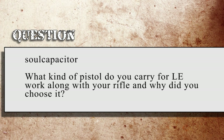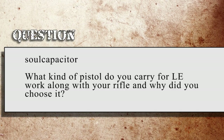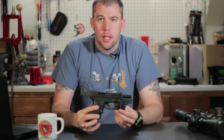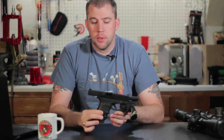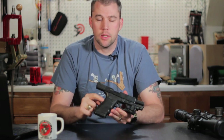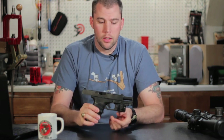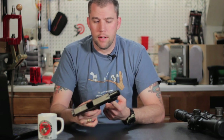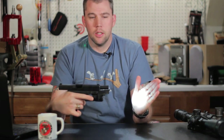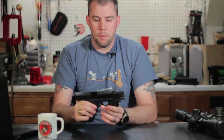Soul Capacitor asks: What kind of pistol do you carry for LE work along with your rifle, and why did you choose it? Got my work handgun right here. This is a Glock 21 slim frame. It's got a couple of quick additions — it's got a Hogue over-molded grip on it, just one of the slip-on grips, and a Viridian C5L laser light on it, which gives me a nice little green laser and pistol light there in a compact form.